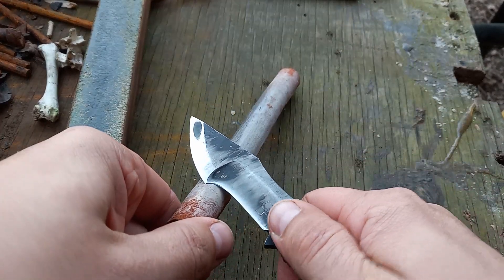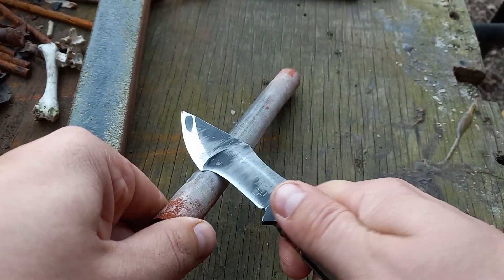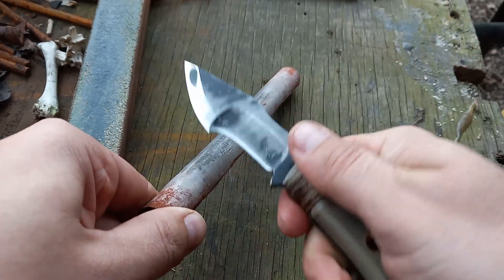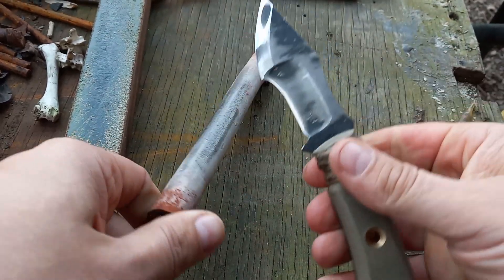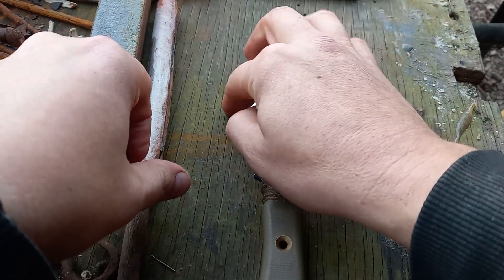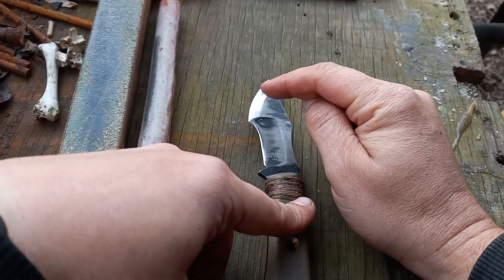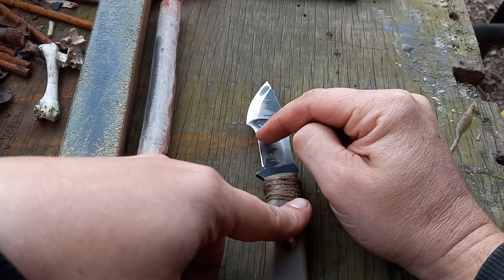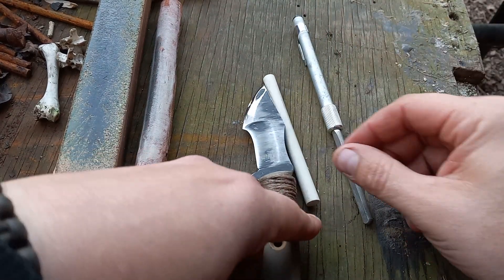Just get that quarter round on there, push away from yourself, register it on the back side, and go back. It's not super complex — that's all you have to do to keep this thing sharp. Now if you hit a nail or a rock or something crazy — which happens — and you put a nick in the front side, stones will work to clean it up.